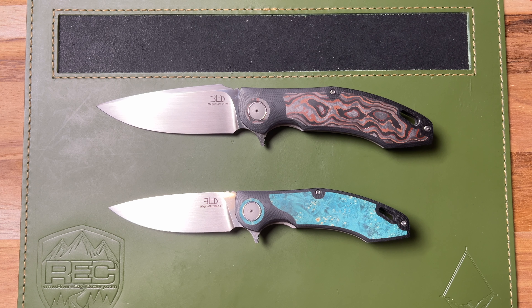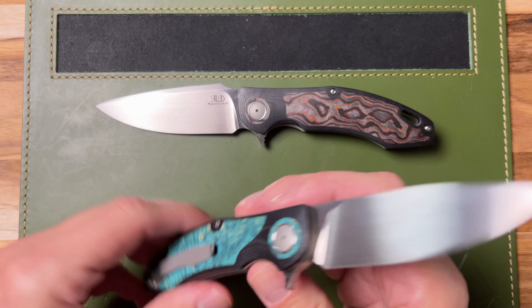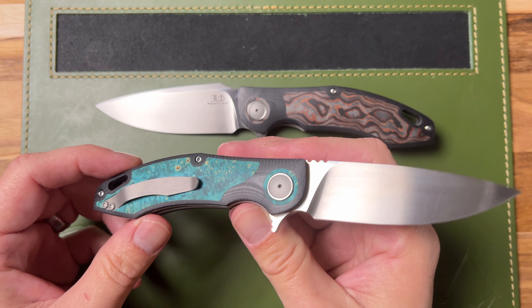Make sure to go check out riversedgecutlery.com and just search Three Leg Dog and you will see some of the models that we have in stock and many that we've sold, and see some of the amazing designs that Rion has sent us.